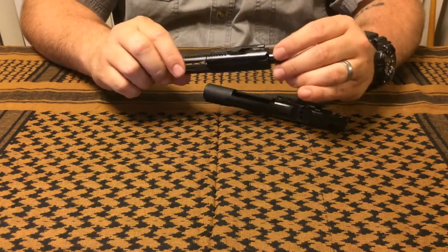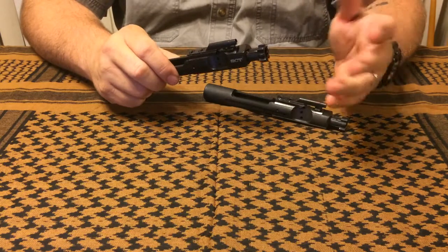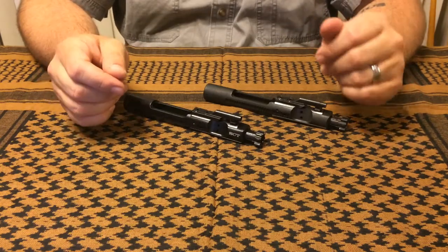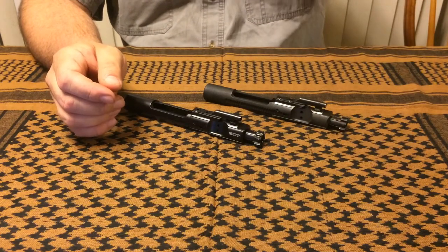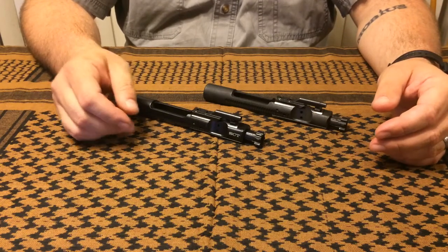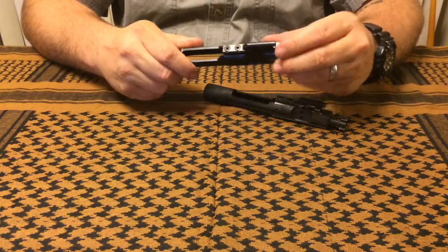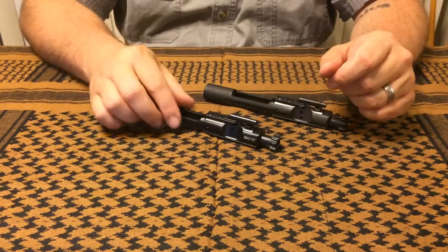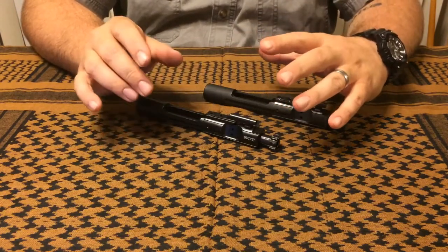They also advertise it as having the crane o-ring to assist with ejection of spent casings. I haven't noticed any particular difference in the way my casings eject, but I also haven't had any issues. On my first range outing I put about 250 to 300 rounds through it in one sitting, and I also ran it with some relatively dirty reloads — specifically to get carbon and soot in there and see exactly how this thing would handle.